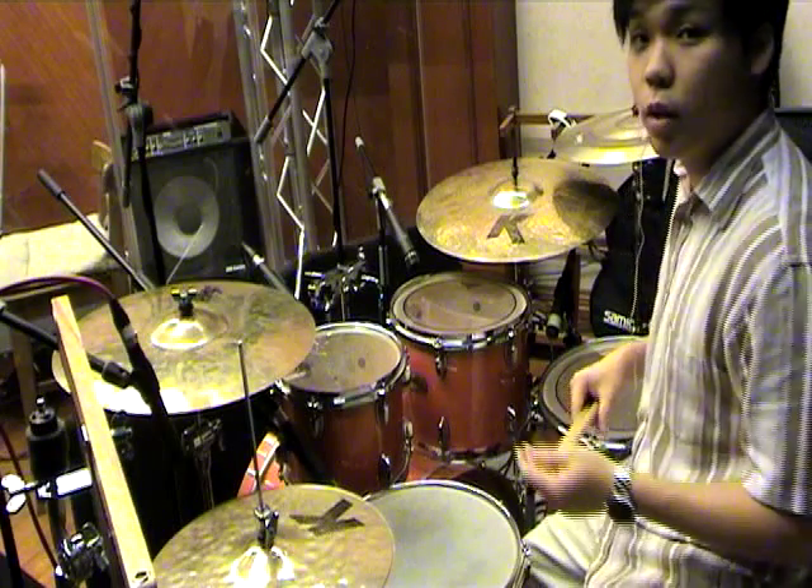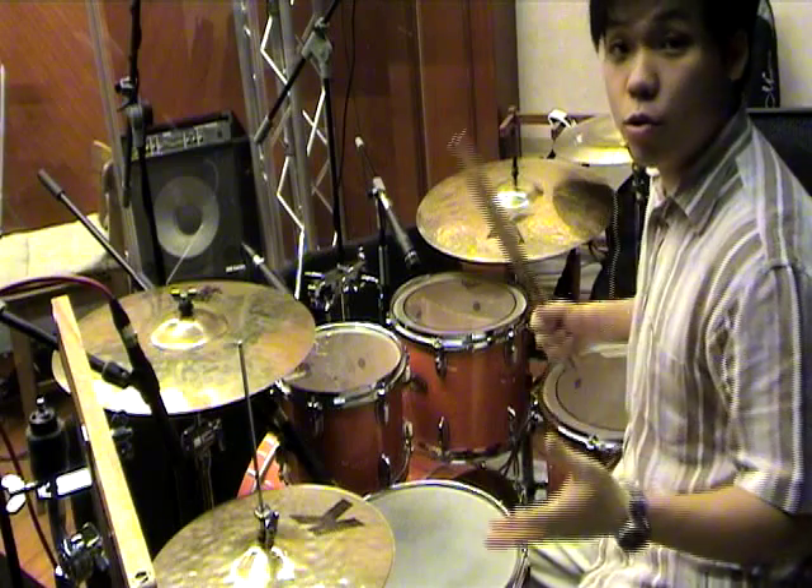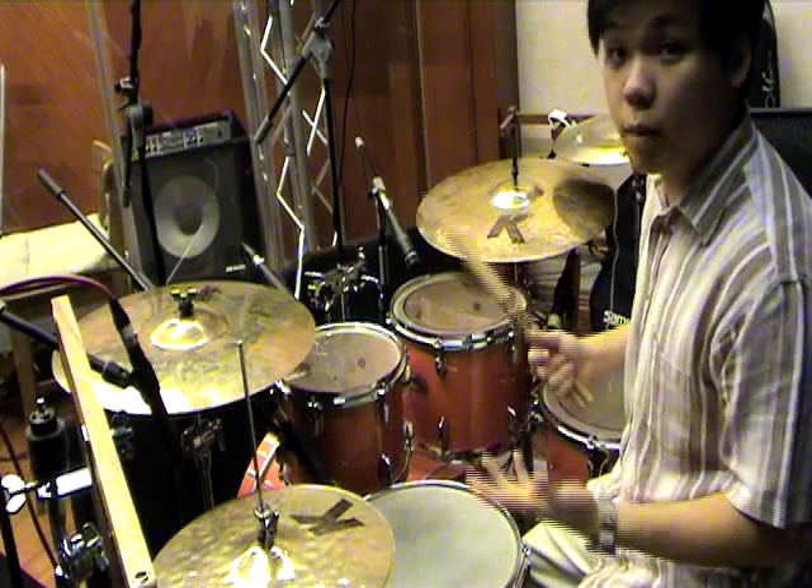Hello, welcome to Drums 101. In this last video of 101, I'm going to introduce you to a variation of limb independence.